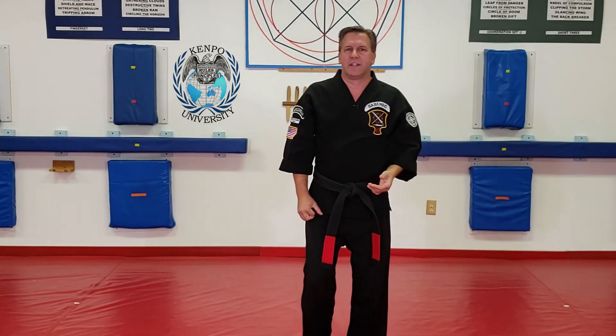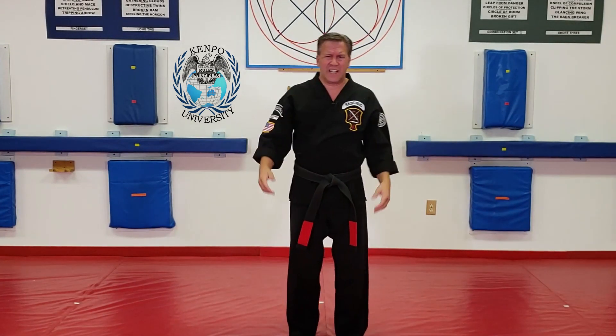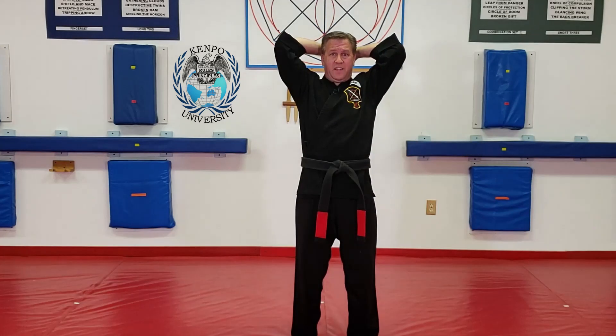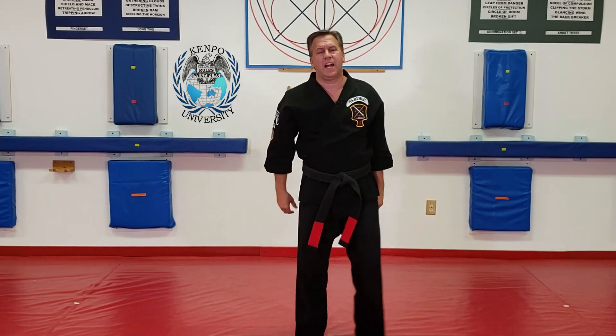A lot of people get confused on when to step, when not to step. Here's your answer: I'm getting put in a full Nelson. I'm going to hit back. Now I need marriage of gravity to hit with the elbows, so I step down with the elbows.